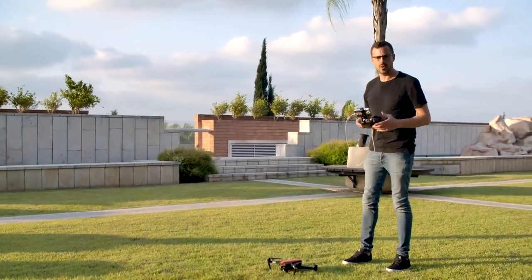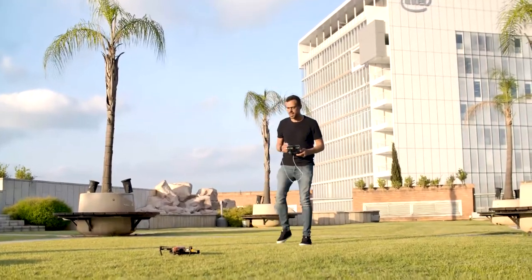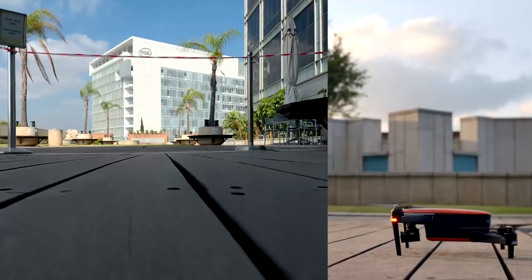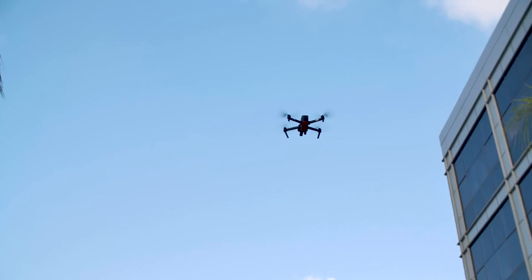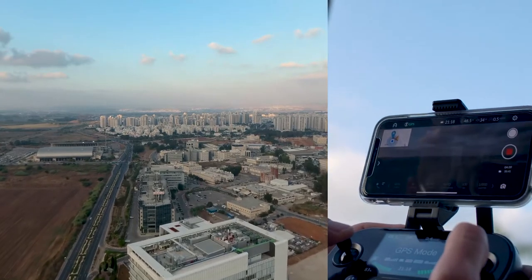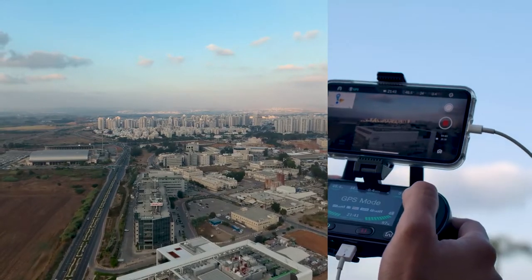We're going to test out the Autel Evo. Getting the controller on — you can hear the beep as it powers up. I'm going to step back a bit to a safe zone. The Evo is ready for action and stabilizes on its own. I'm going to turn it around first — incredible pictures, though it is the end of the day and a little dark, not the optimum time for recording. But look at these wonderful pictures.